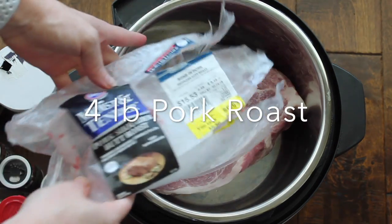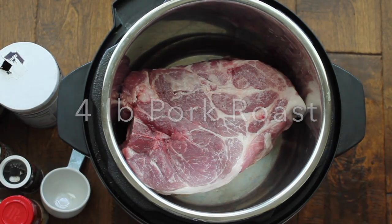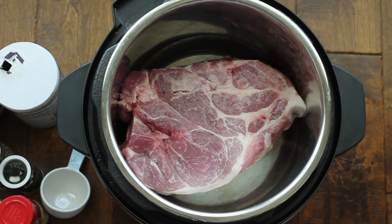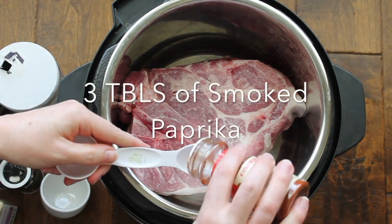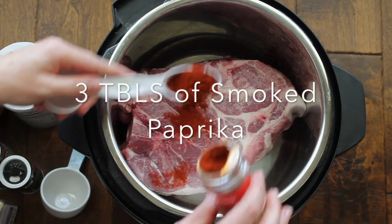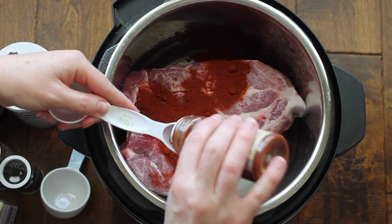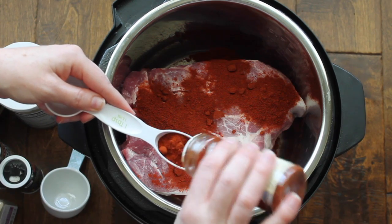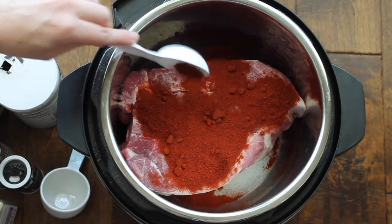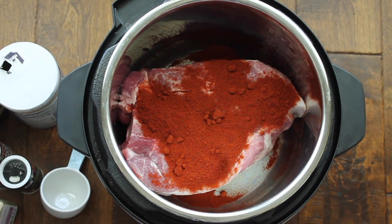You're going to start with a three to four pound pork roast. If this is a lot for you, you can freeze half of it when it's all done cooking. Then on top of the roast, you're going to add smoked paprika — you can use normal paprika too, but this is going to be a smoky pulled pork so I'm using smoked. Use three tablespoons of it. It seems like a lot, but it's really delicious.